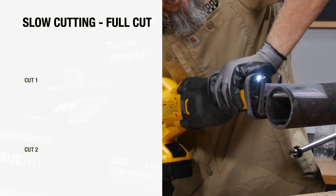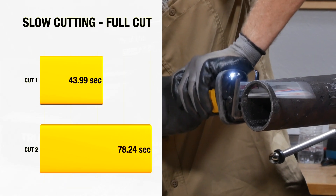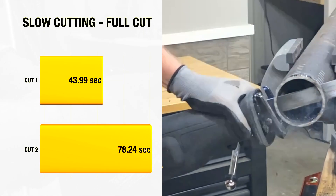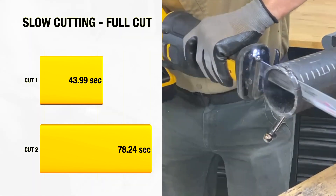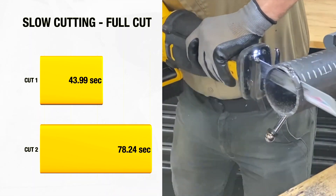Keeping the speed slower for the entire cut in the third test, the blade really seemed to melt through well. It was still slower than the full speed cut at 43.99 seconds, though. The second cut improved over the last test, finishing in 1 minute, 18.24 seconds.